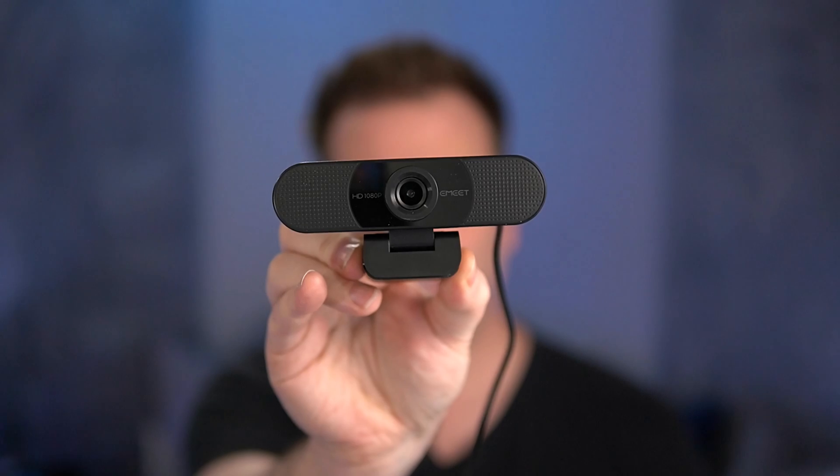We're looking at the C960 from Emeet. To do a tour of the device: it's actually pretty weighty, pretty heavy — it feels like quality. The pivot only goes up and down on the camera, and it has a nice friction feeling in terms of the monitor mount. It's a fixed cable, about five feet long, which is a little bit short. It terminates at USB-A. It also comes with an adhesive-on privacy shutter that you can use for the camera.